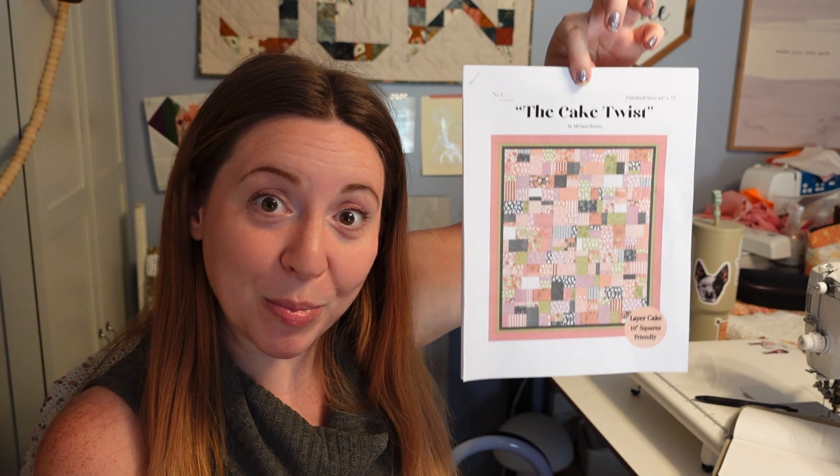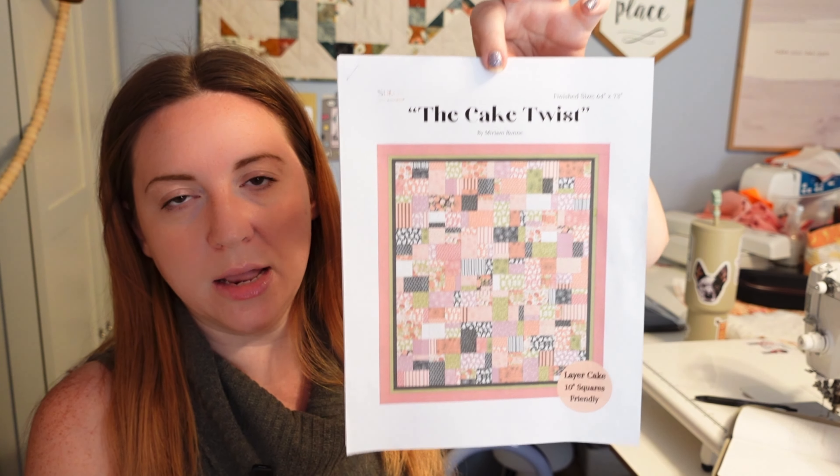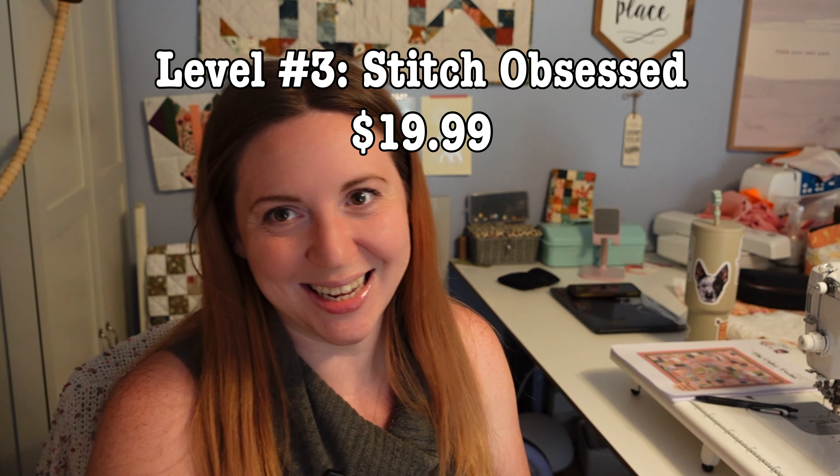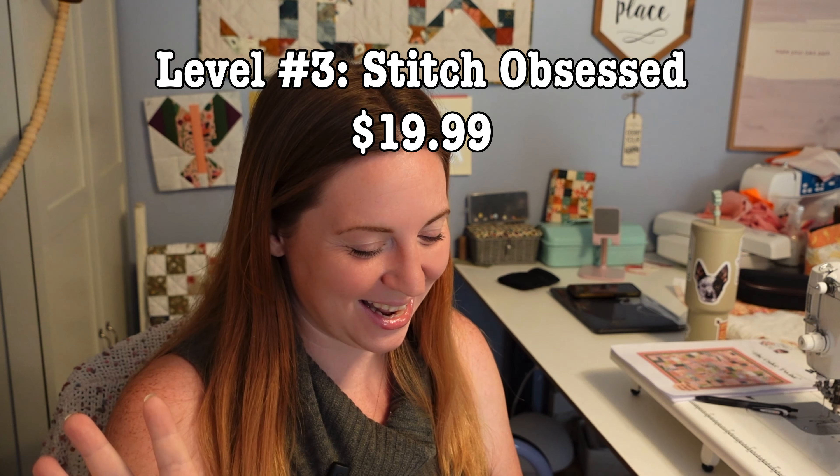You can use whatever layer cake you want — it doesn't have to be fall themed. I didn't theme the pattern as a fall pattern because I knew people would want to use it for all kinds of things. It's called the Cake Twist because it's written to be used with a layer cake or 10-inch squares, and we rotate the blocks to create a funky patchwork design. It's going to be a large throw size quilt at 64 inches by 73. If you're interested in this pattern, join the membership at the Stitch Enthusiasts level.